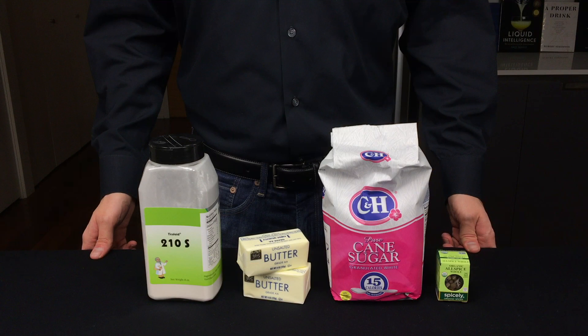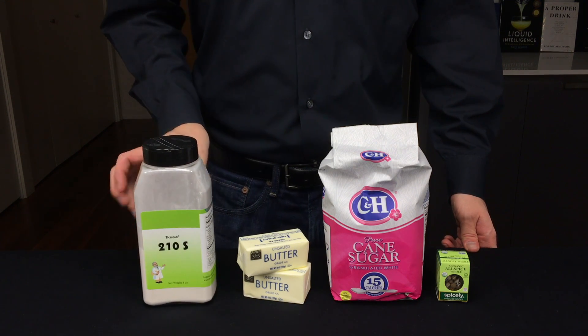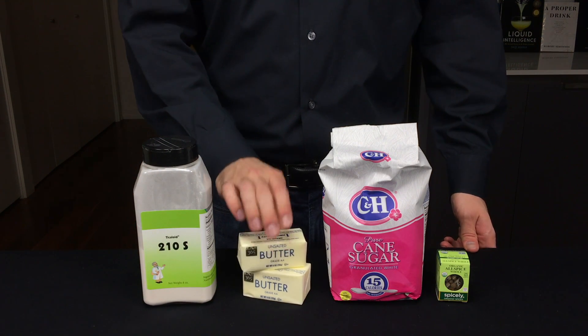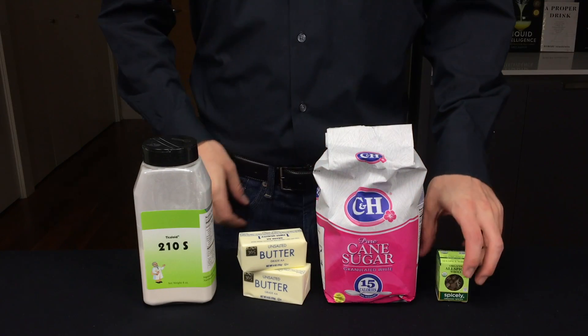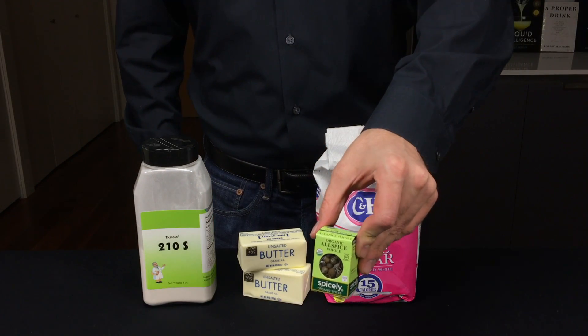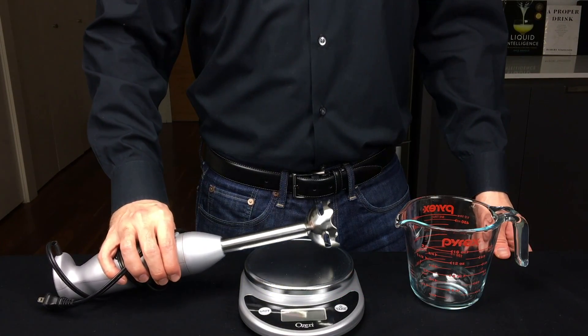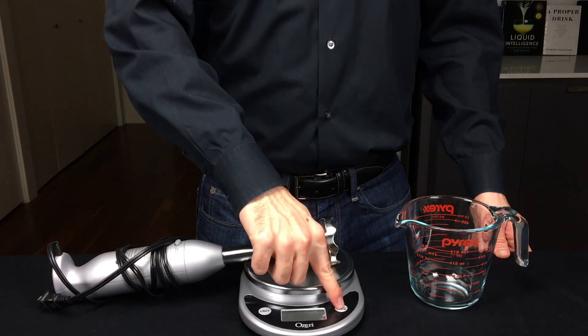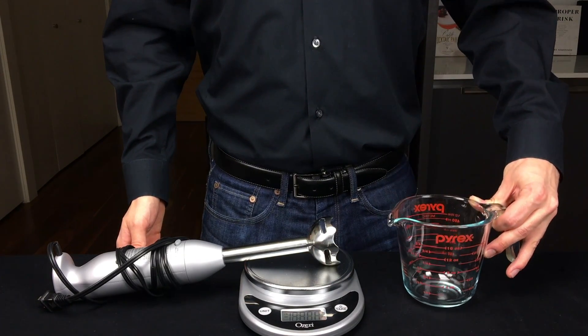To demonstrate the power of emulsifiers, we're going to be making a sweetened butter syrup from Dave Arnold's Liquid Intelligence book. To make this, you will need your emulsifier, some fresh butter, some granulated sugar, and some whole allspice berries. I prefer to use a hand blender here, but you can also use a regular blender. It's also helpful to have a digital scale as well as a measuring cup for mixing.